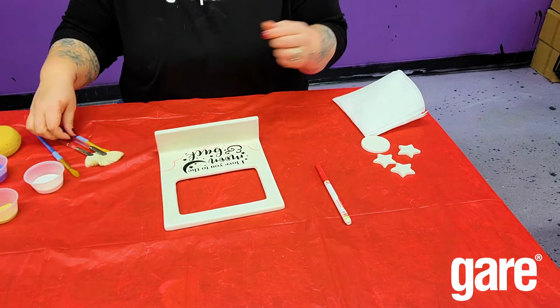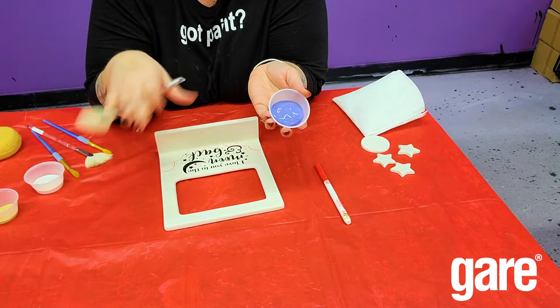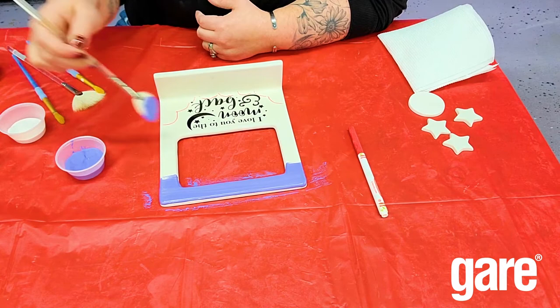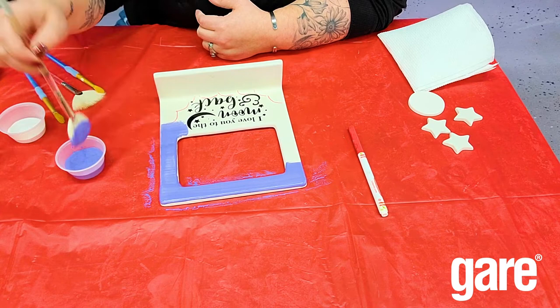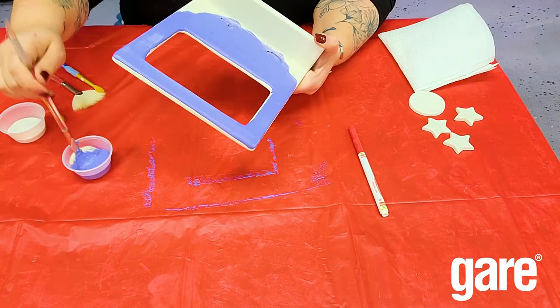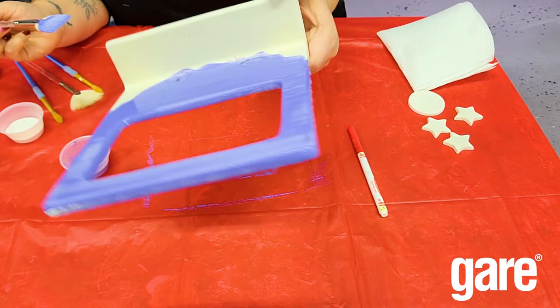Now I'm going to paint my background. I'm going with Blue Bayou, which is a nice deep navy blue, and I'm just going to paint three good coats right over my saying and the top half of the frame. I prefer this fan brush with a nice loaded brush. If I go over my clouds a little bit that's fine — what I don't want to do is stop weirdly at them. You can already see it's drying in some spots.